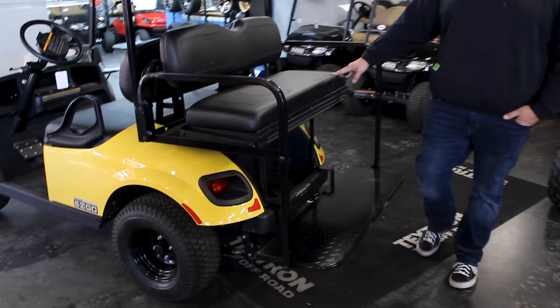Hey everybody, this is Eric at Rebel 42 Golf Karts and Powersports. Today I'm going to show you one of the most common accessories you can add on to your golf cart, and that's the rear seat. You see this one here — this is your standard rear seat, and this one's made by Pro Fit.